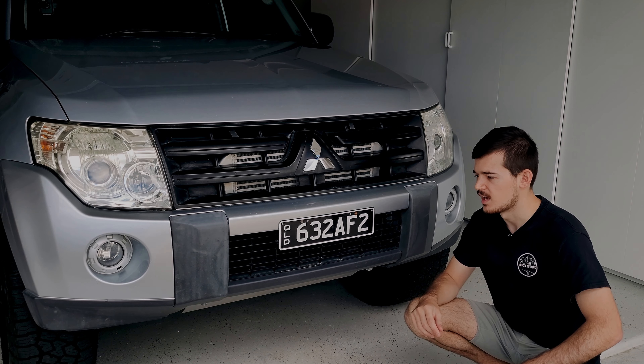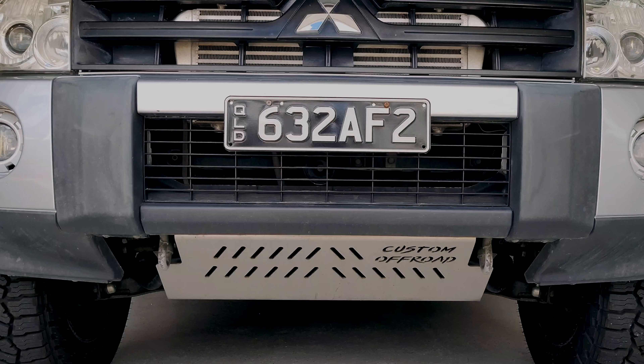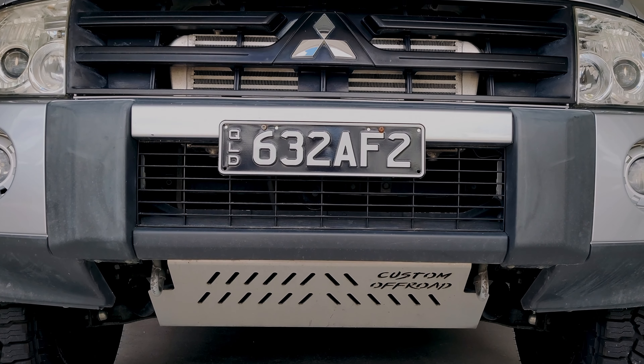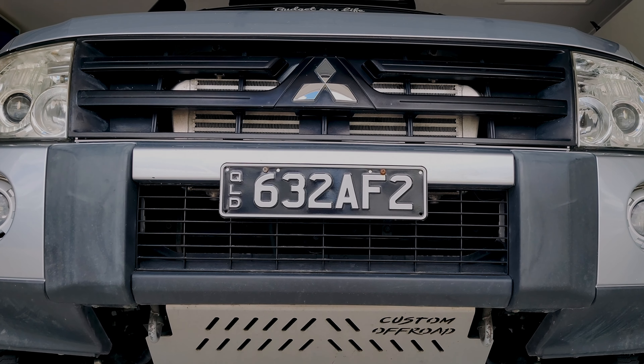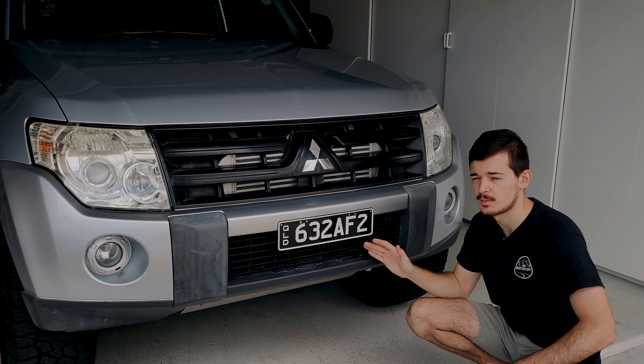The pro of the grill mount is that you're not going to get any wind noise, but another con which is quite major to me is when it sits quite low, it's not going to have a very high beam from the top, if that makes sense. And also if you go through some mud,